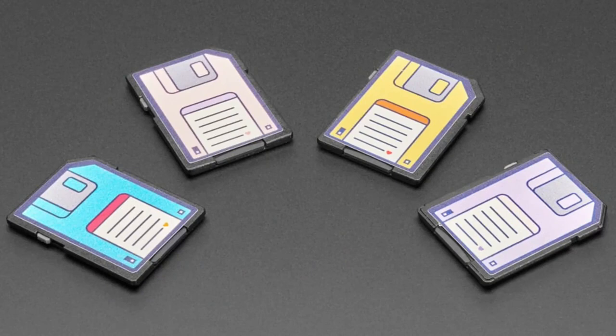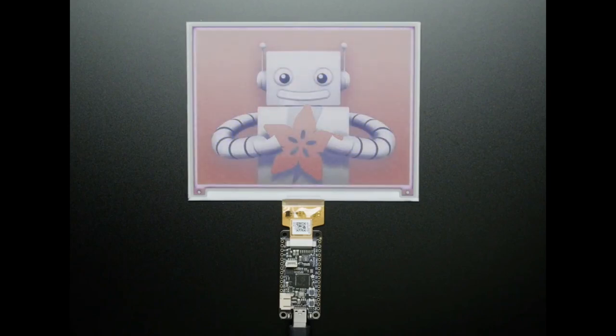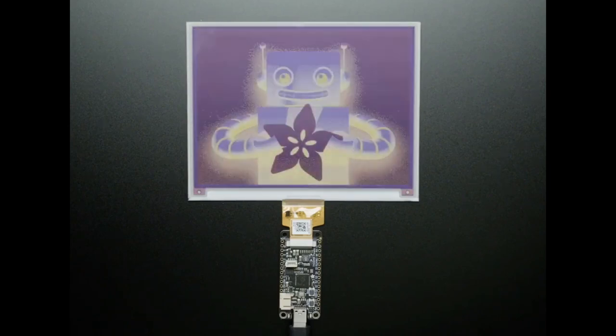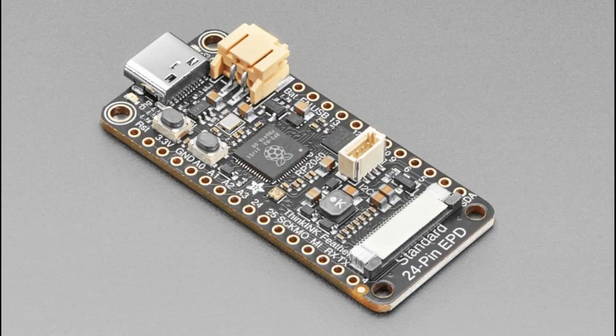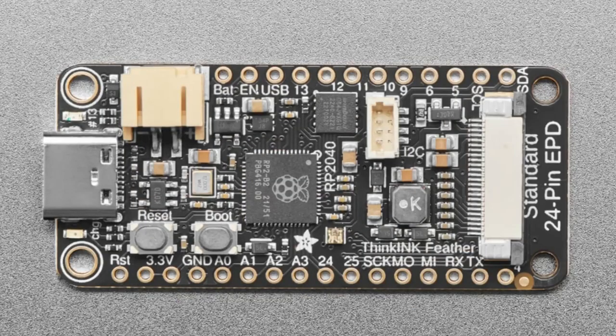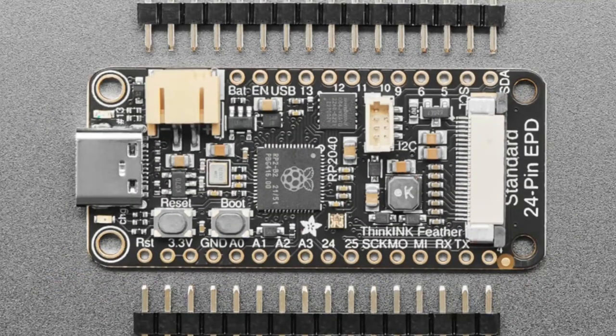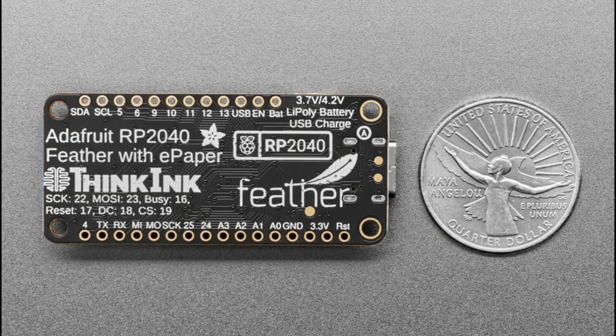The star of the show tonight is the Think Ink Feather — originally called the Think Ink Trinket, but we turned it into one of our Feather Bones boards. It's an RP2040 Feather, and on the end there's a standard 24-pin EPD connector. It's got USB-C, a battery connector, RP2040, reset and boot buttons, battery charging, and 8 megabytes of flash and 264K of RAM.